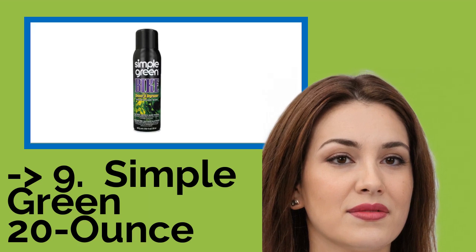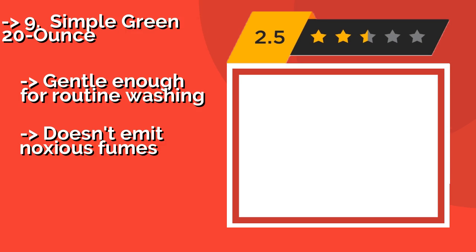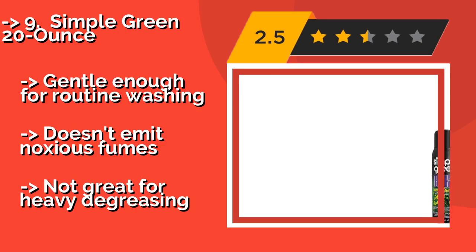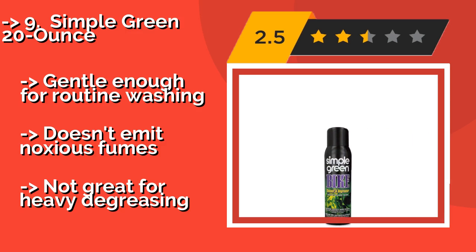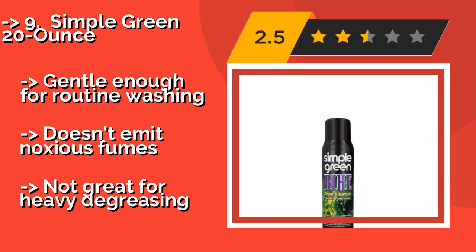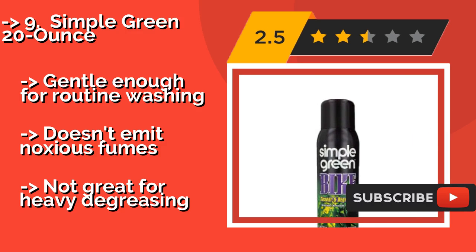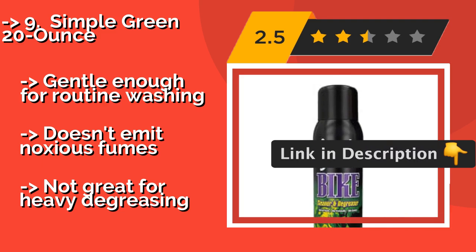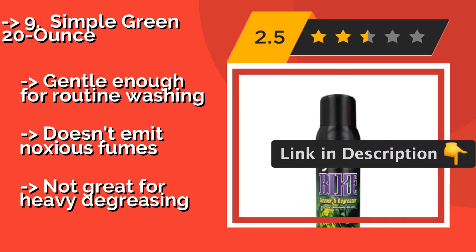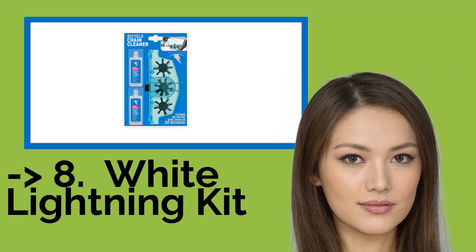Number 9 is Simple Green 20-ounce. Simple Green 20-ounce, about $7, is a non-toxic, biodegradable, and non-flammable solution that still manages to cut through dirt and buildup fairly well. It foams up when applied, which gives it good cleaning power for adhering to the sides of links. It is gentle enough for routine washing and doesn't emit noxious fumes, but is not great for heavy degreasing.